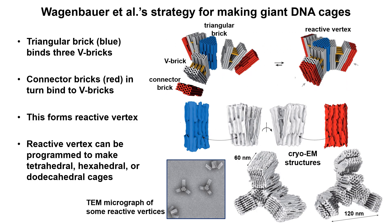The authors applied a similar strategy for making giant polyhedral cages of DNA origami. They created shape complementary bricks and mixed them together to induce assembly of the desired structures. The V-bricks were still used here, but some new bricks were introduced as well. The triangular brick, shown in blue, binds three V-bricks. Each connector brick, shown in red, binds to a V-brick partner. This assembly was collectively dubbed a reactive vertex.